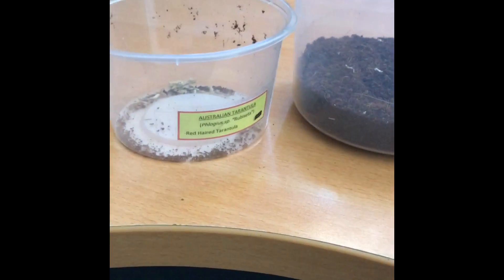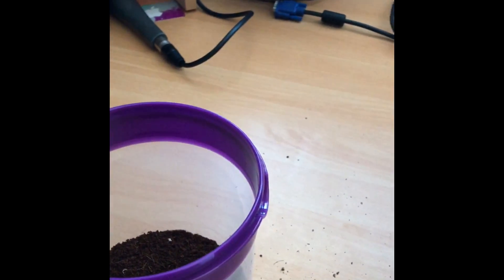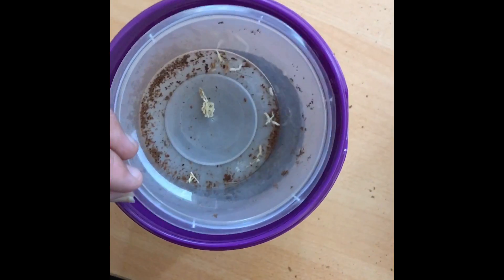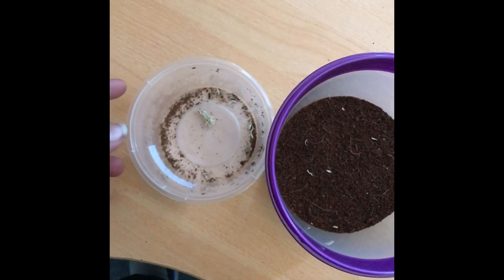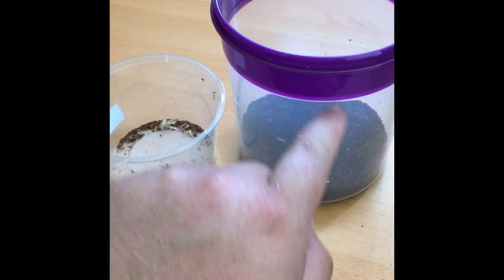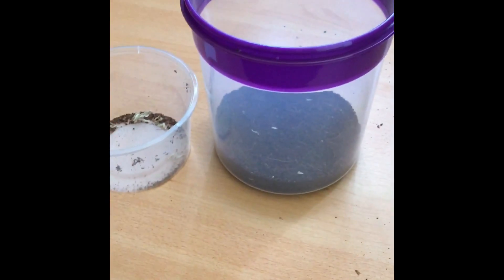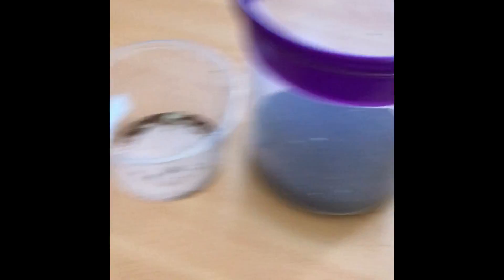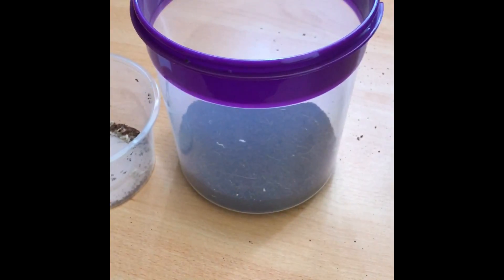While I'm waiting for the substrate to soak up all the water, I'll show you a comparison of what it came in and what I'm going to put him in. The main difference is height - the size of the container isn't much bigger, so it won't affect it that much. I was recommended not to go too much bigger, but because I'm only going up and not across, I don't think it'll make much difference.